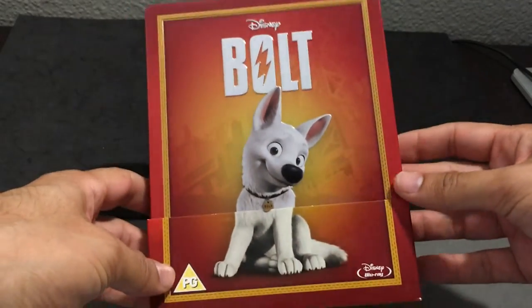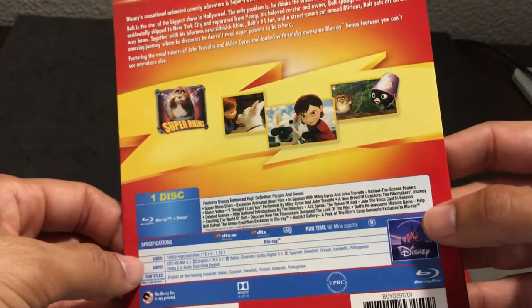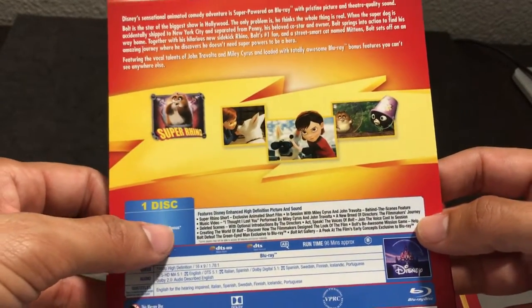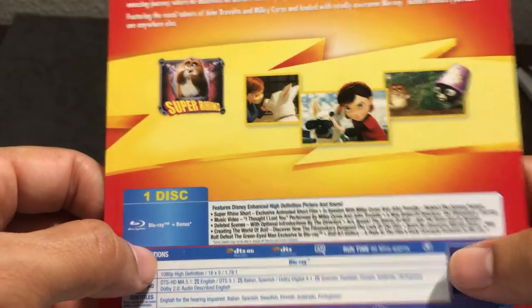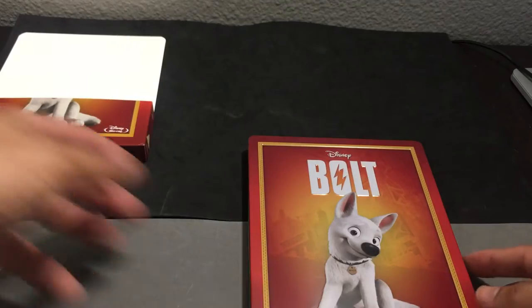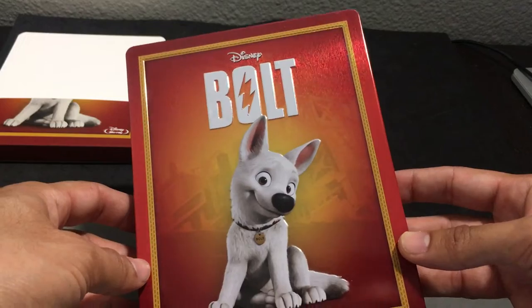So let's unbox this right here and see. We've got the quarter-inch sleeve. We'll take this apart and show you the back — the special features are going to be found throughout all releases. Do note that it is a Region B locked Blu-ray. So if you have a region-free player, you're good to go. If not, you can pick one up — they're not that expensive and I think they're worth it.